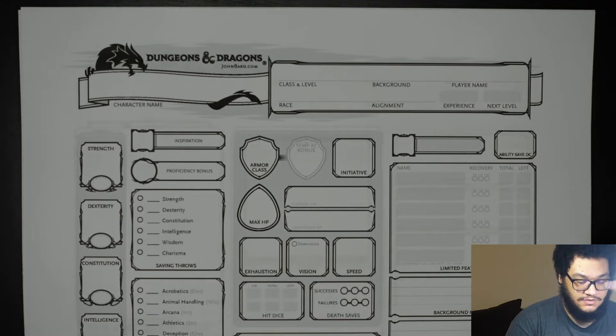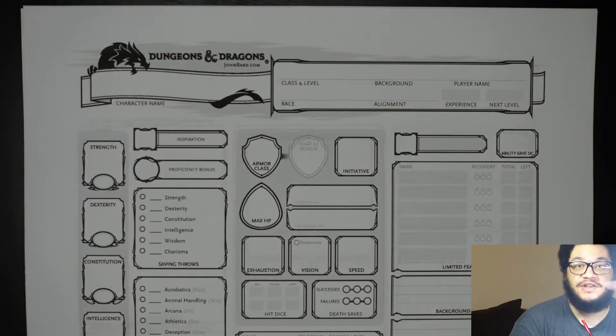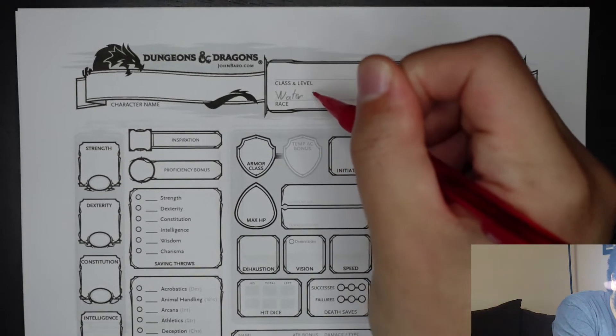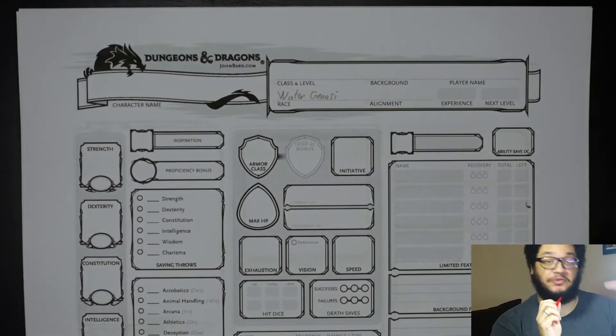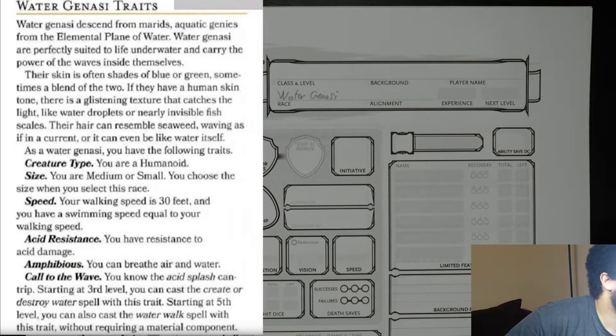First, let's go ahead and do the race. My sister said she wants to use a water genasi. Lucky for her, the new Mordenkainen Presents Monsters of the Multiverse book came out, which provided updates for the water genasi, so we will be giving her an updated water genasi. For race, we will be doing water genasi.